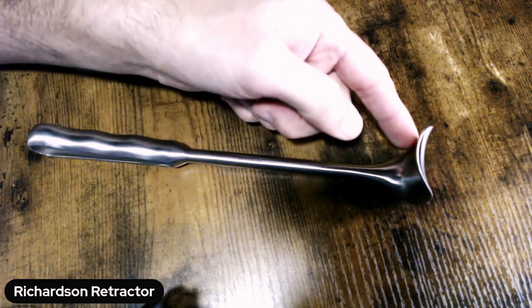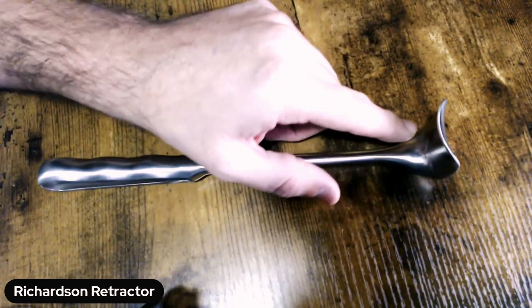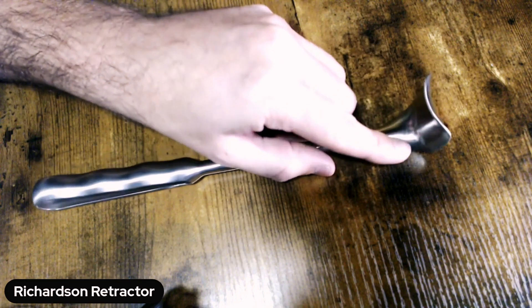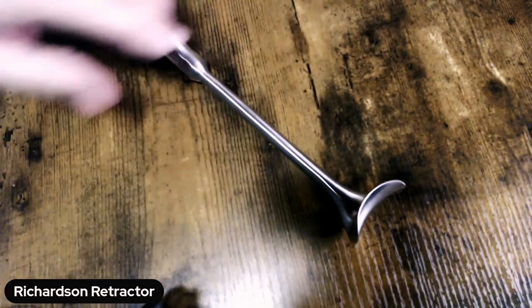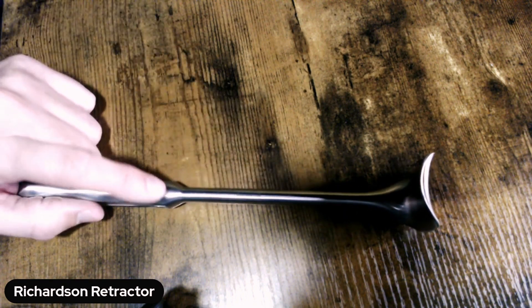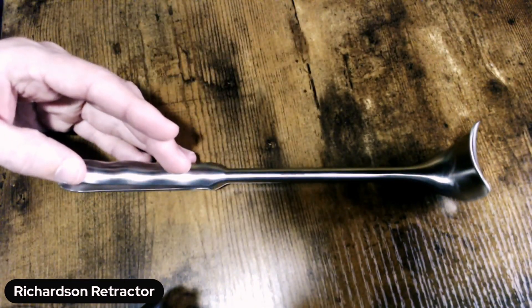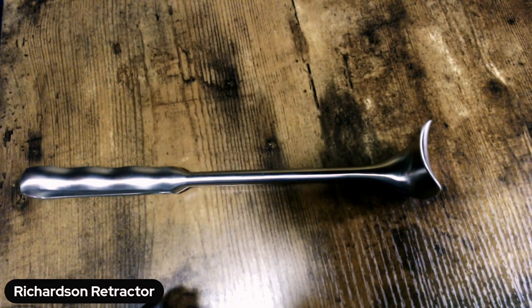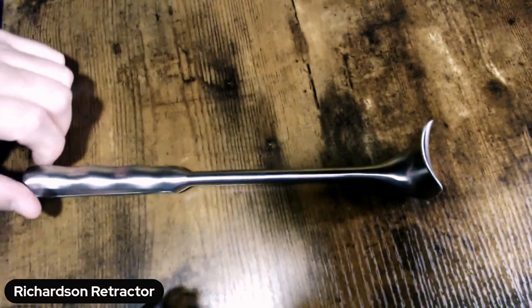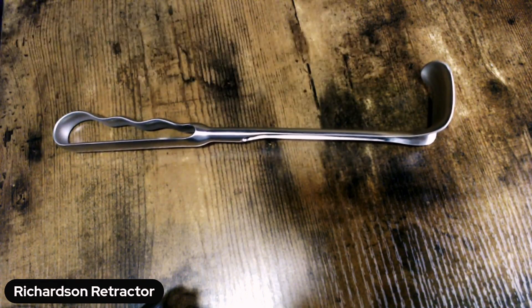As you're inspecting, we've got length that we want to be concerned about, which should be included on the count sheets. You've also got the depth of the retractor blade and the width of the retractor blade as you look at it from the top. Once you've identified it as the correct device, your final step — in addition to making sure the handle is clean — is to examine this distal tip for any chips, cracks, ridges, or burrs. It's very easy for these to get little notches during use, so take a close look all around the outside of your Richardson retractor blade prior to processing in the assembly area.